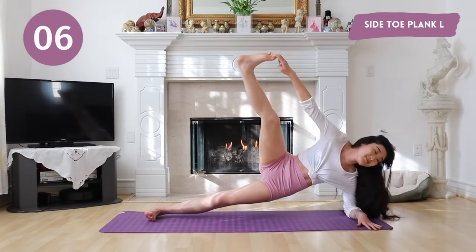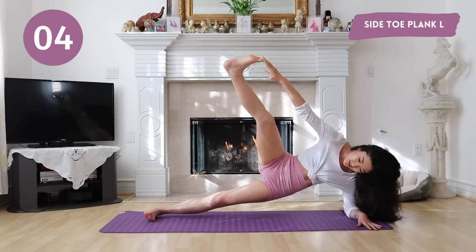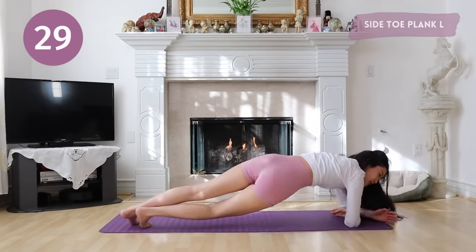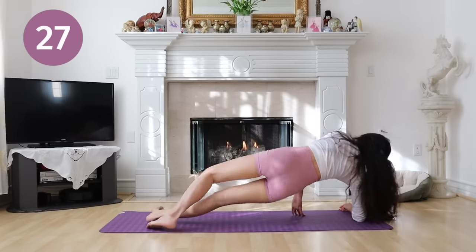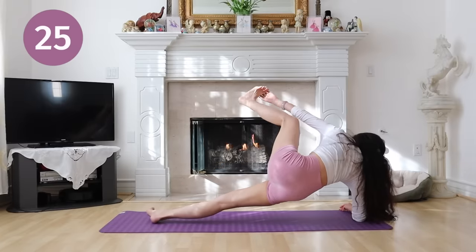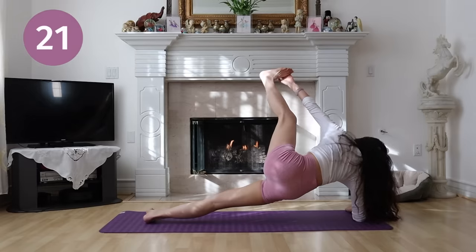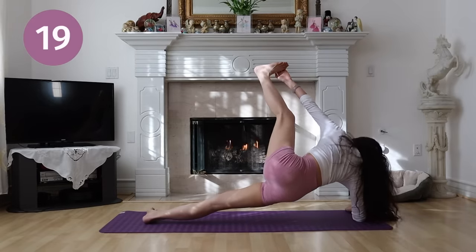Get ready to switch to the other side. Again, if you can't reach your toes, you can grab your ankle or knee. Come on guys, you can do it! Hold and breathe.